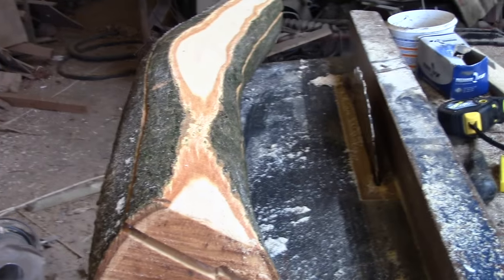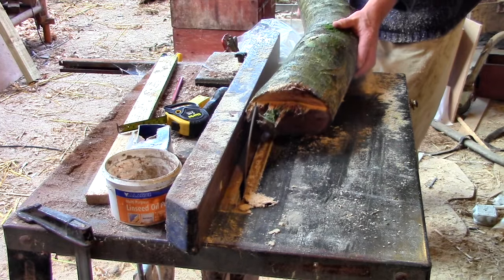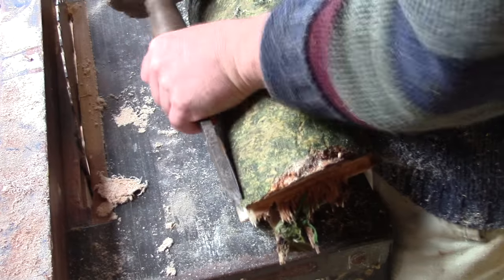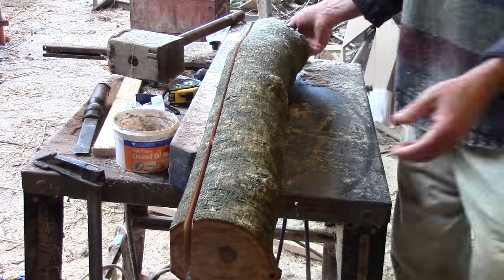I want these planks to be as curvy as possible, but with this small saw I'll have to cut off a little more of the curve. And this time it just about cuts through.